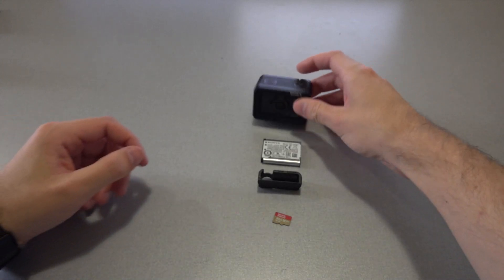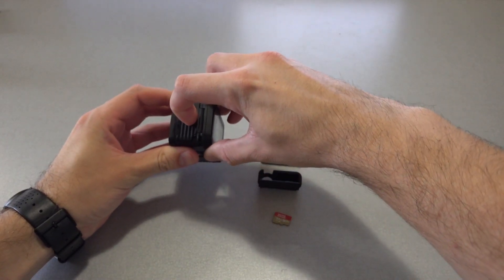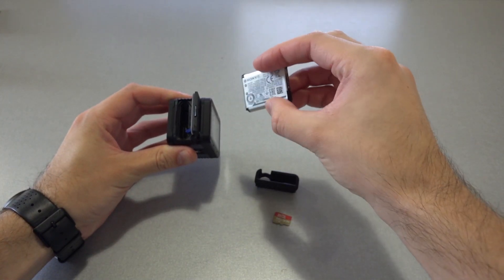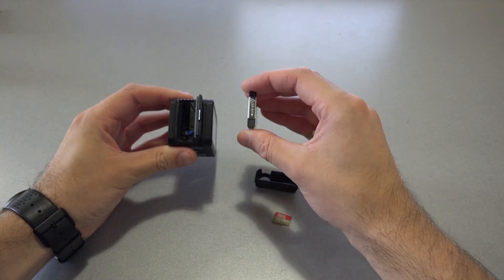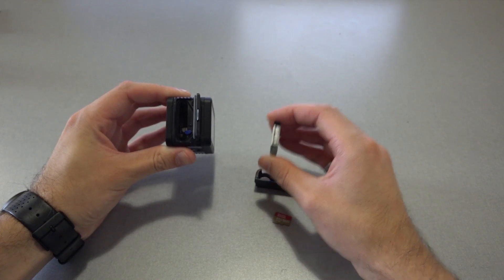To set up the camera, the first thing we need to do is insert the battery. To do that, we open the cover on the side of the camera and insert the battery, making sure that the arrow on the end of the battery is aligned with the arrow in the etching next to the battery slot.